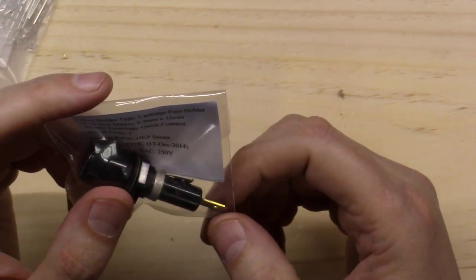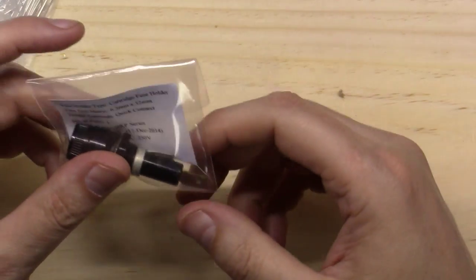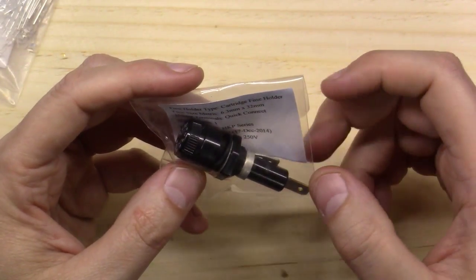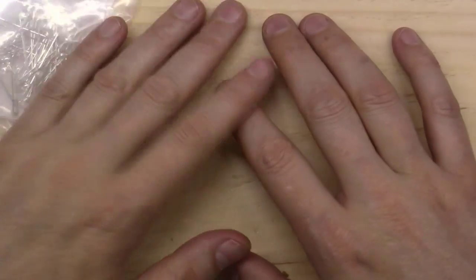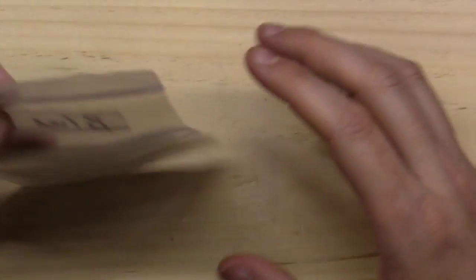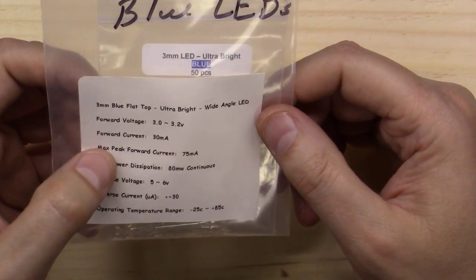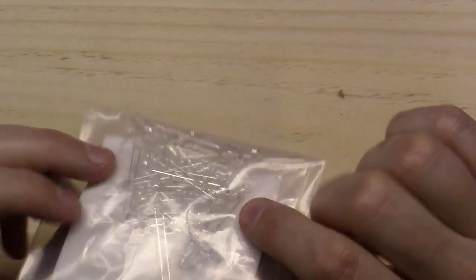I picked up a lot of these parts at a hamfest years ago - a guy had bought out somebody's electronics shop and had bins and bins of parts. I got a couple hundred of these 30-millimeter fuse holders. I'll let you know where to order those from. By the way, I'm not really interested in selling my parts - if I sell them to you, then I'll need them tomorrow and have to turn around and buy more, so I'll just pass along where you can get them.